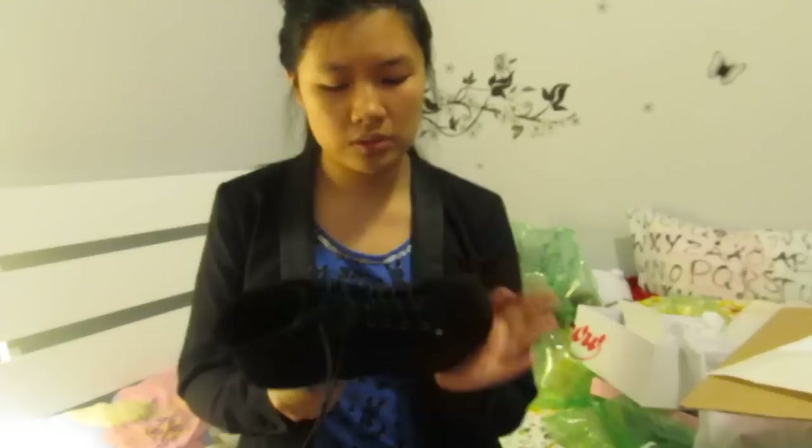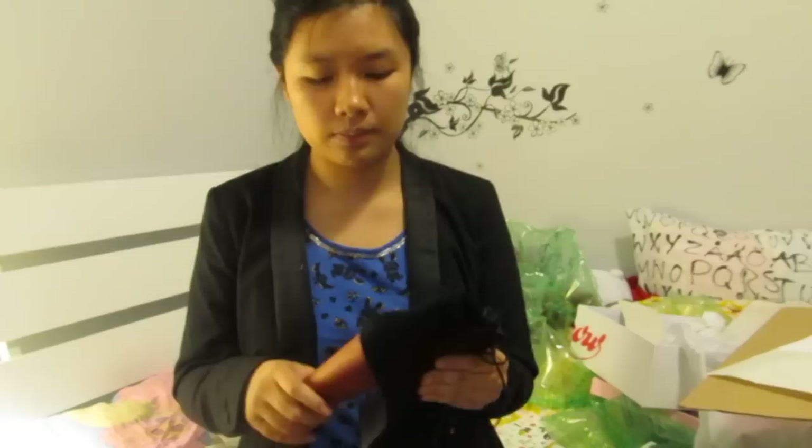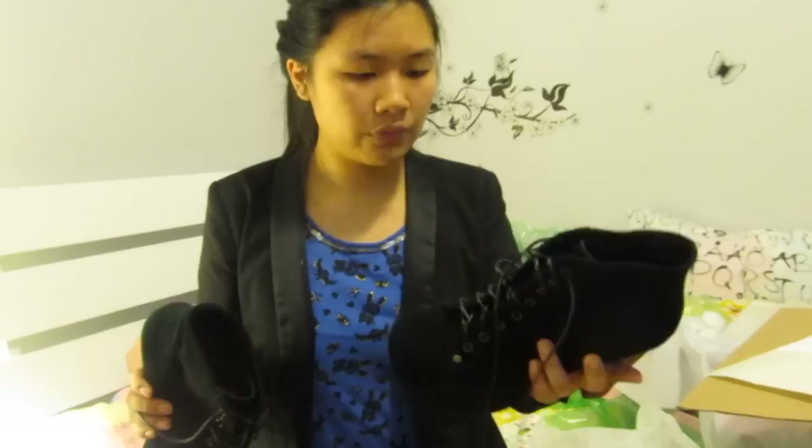I'm gonna have to spray these with suede spray so they're waterproof because I don't want them damaged — they're expensive and the wait was so long. I wanted black because it matches with everything. I really like them except for the smell, but any real leather or suede shoe is always like that. Leave a comment below if you have a pair of Jeffrey Campbell Litas, because my problem is — do you just wear them in public? They're so tall.